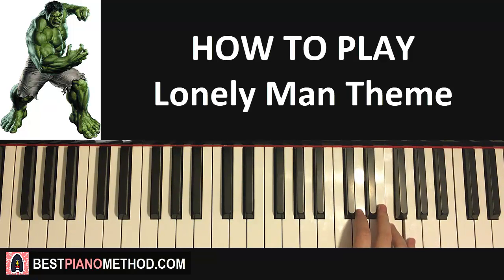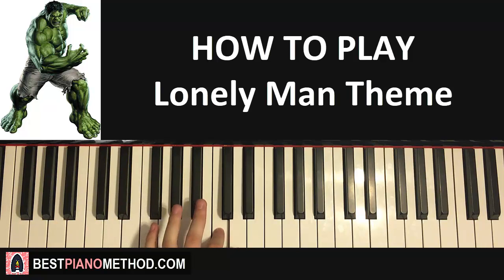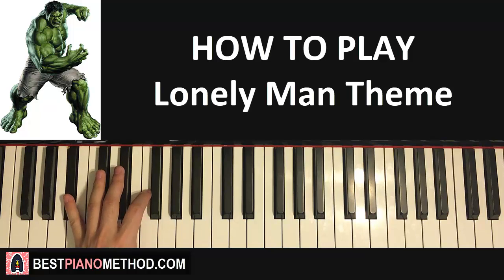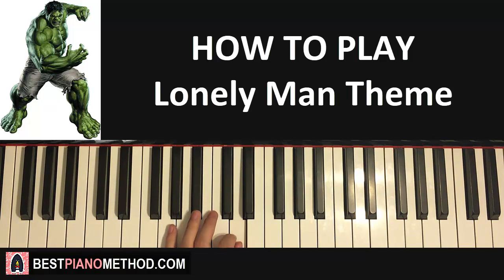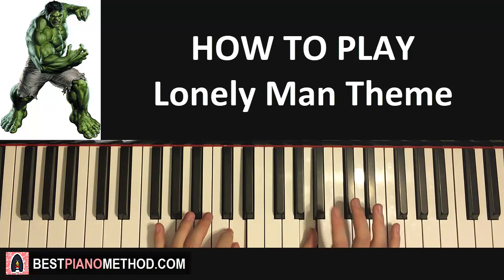Moving on to the fifth part. The right hand goes F, E, F, down to A, and then B-flat. For the left hand, it goes lower B-flat, up to F, up to D, C, D — five notes: B-flat, F, D, C, D. Two hands together: right hand starts with F, E, F, then down to A, and B-flat on both hands together. That's the fifth part.